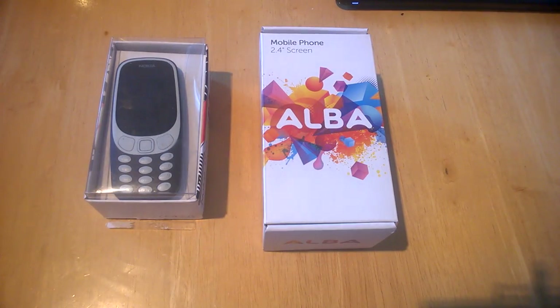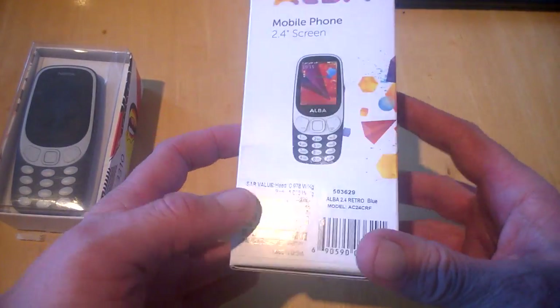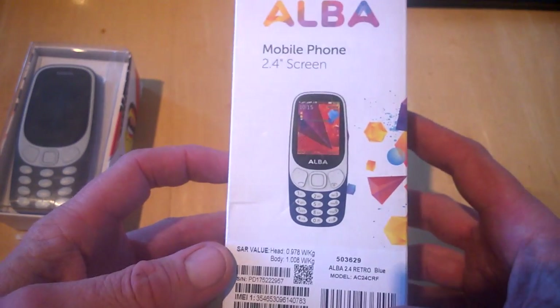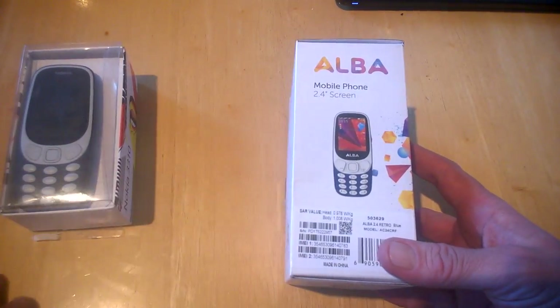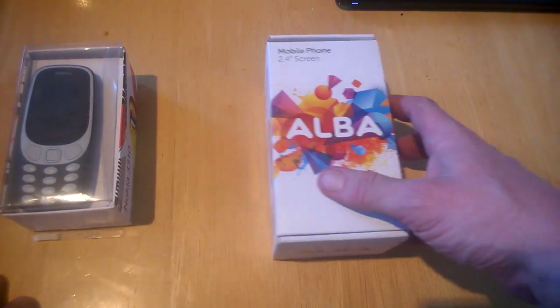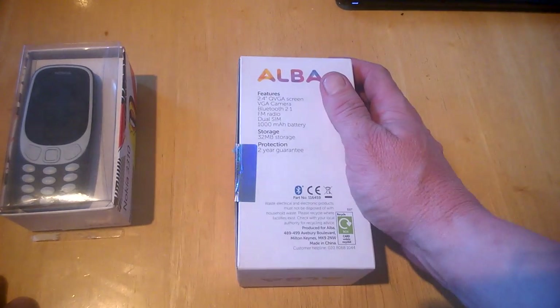Hello, this is Jim from TechBuzz. Today we have a Nokia 3310 and an Alba smartphone which looks identical, from Argos. It has a 2.4 inch screen and it's their own brand, as you might be aware.